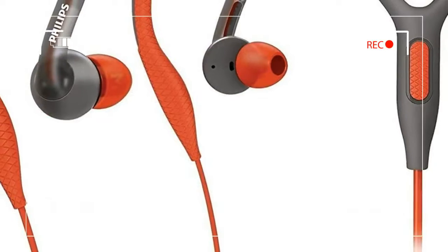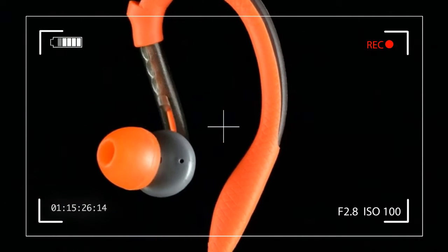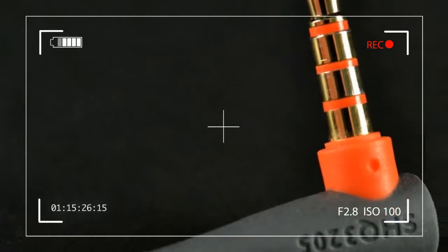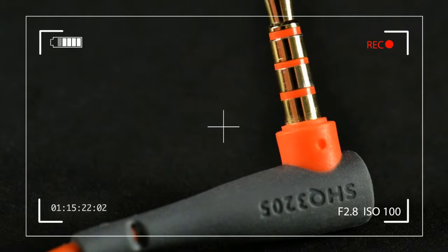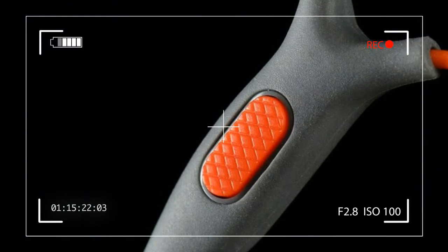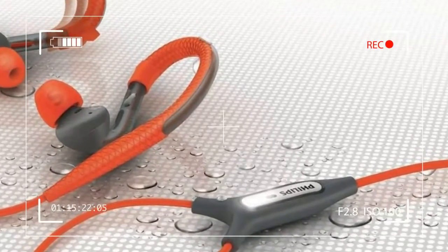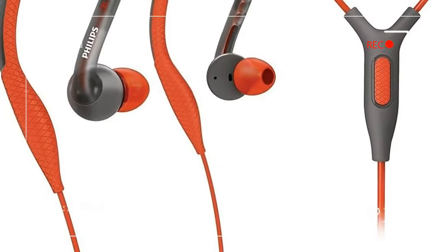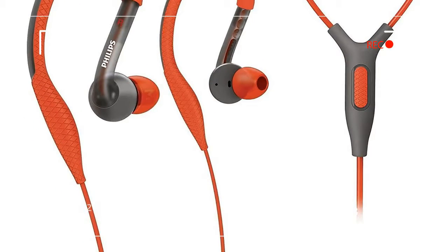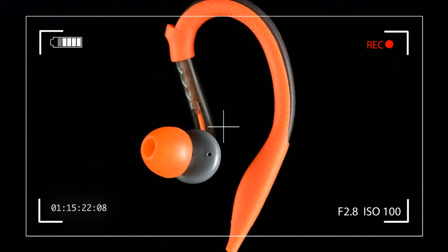The earpieces are shaped similarly to most wrap-around in-ears we've tested, borrowing a design point from professional stage monitors, but with a patented trick up their sleeves. The plastic tube that makes up the inner earpiece slides up and down inside the protective outer layer, allowing for size adjustment to fit even the smallest or largest pair of ears. At the base of each earpiece is a soft pad etched with a criss-cross pattern of sweat-resistant webbing to provide grip as you put the earphones in place.